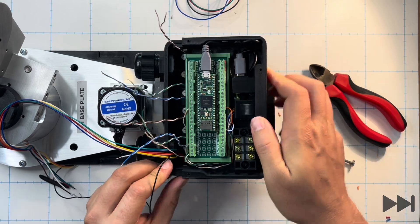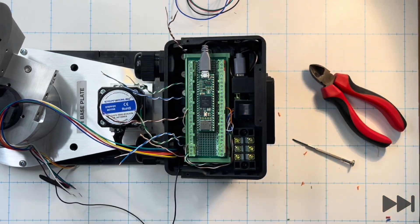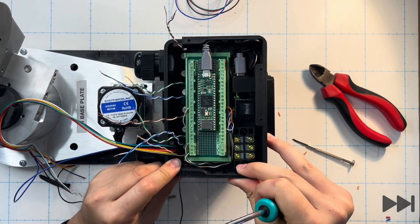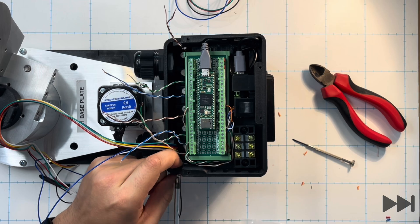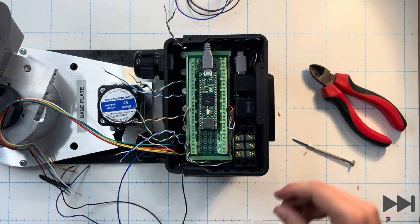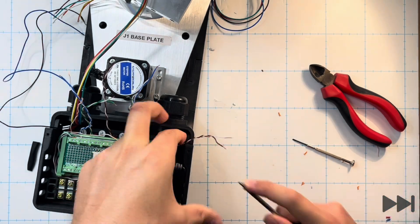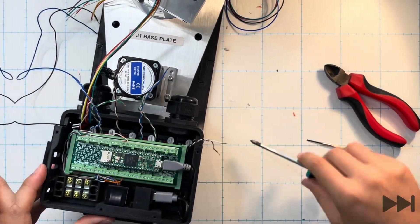Now that the motor wires are installed and the electrical enclosure box is put together, we mechanically join the two parts by sliding the electronics tray onto the top of the J1 base enclosure and threading two number six screws into the hinge points on either side of the electronics tray.